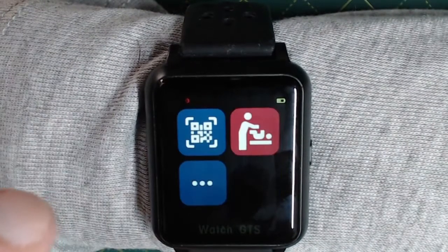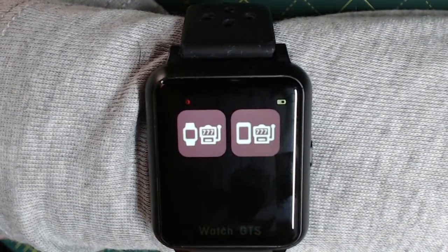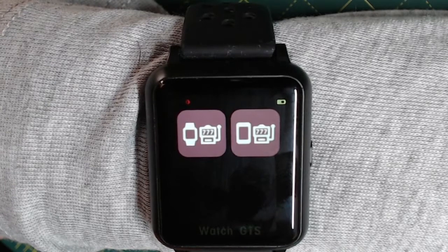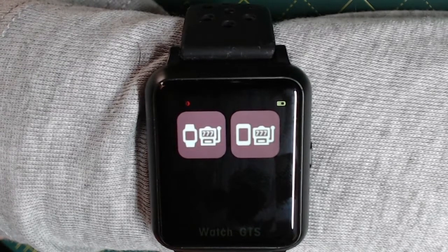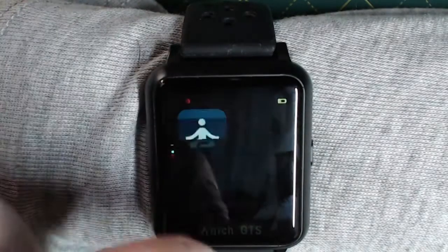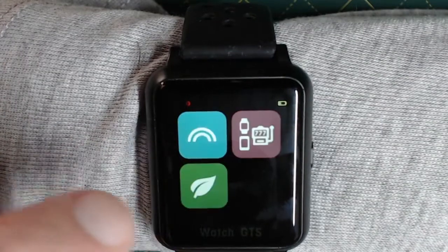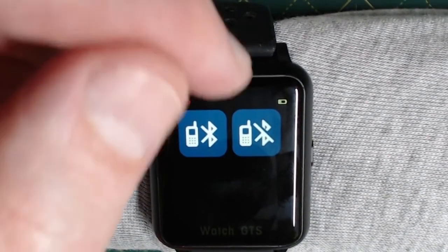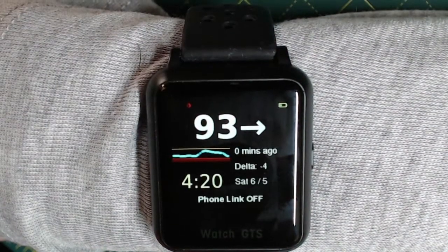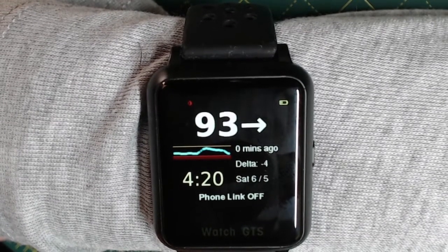In the 'more' section you've got three different features. The one on the top right controls which transmitter slot the Xtrip Core uses. On the left-hand side you've got the standard watch or other device slot being used; the button on the right-hand side would select the phone slot — the slot of the transmitter that's normally used with a phone. You'd only want to set that if you were not using a phone at all and wanted the watch to use the phone slot instead. You can also turn Bluetooth — which connects to the phone — on or off. Let's turn it off. Now you can see it says 'phone link off.' In this state there's no way the watch can talk to the phone at all, so only switch that off if you were using it completely standalone and not using it with the Xstrip app.